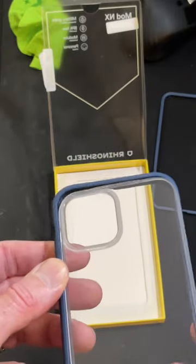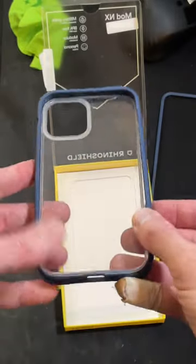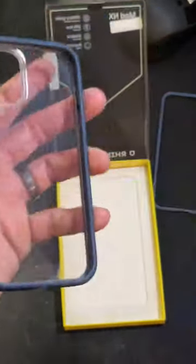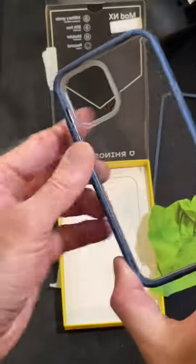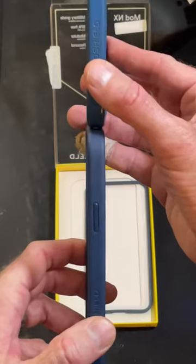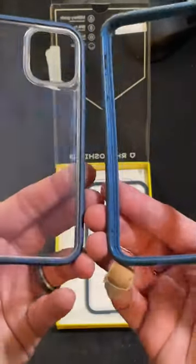It'll give me that extra protection I need on the trails and on the road. Simple install — just clean it off, wipe it down, and snap on the case, and that's pretty much it. It feels great in the hand and offers a little more protection, but like a good helmet, it just gives you that little bit of extra confidence when you're out there.